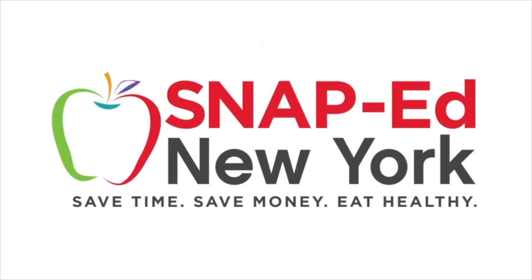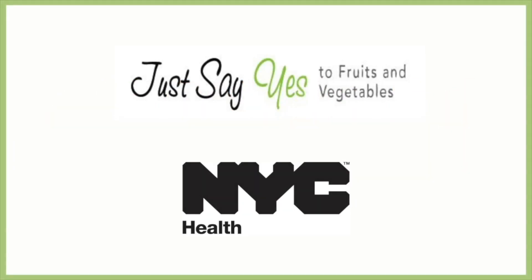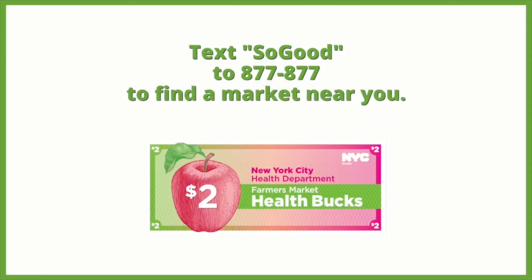This is a SNAP-Ed New York video presentation, brought to you by Just Say Yes to Fruits and Vegetables and the New York City Department of Health and Mental Hygiene. Text SO GOOD to 877-877 to find a farmers market near you. For every $2 spent at farmers markets using SNAP on an EBT card, you can get $2 in health bucks, up to $10 per day.